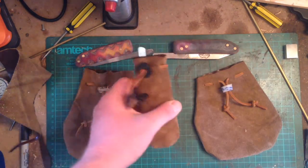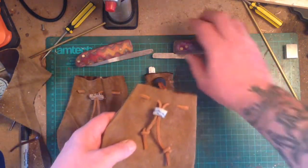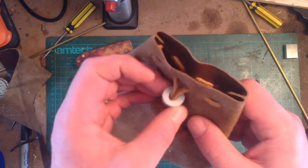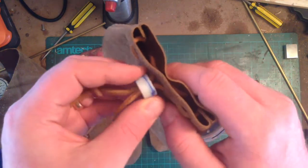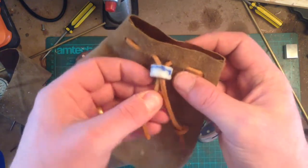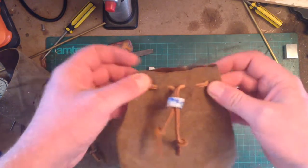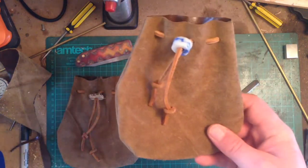Easy bushcraft pouches. You can use them for tinder, a knife, a bit of fishing gear — whatever you want to put in there. That one's got a toggle made from HDPE, which is melted down milk bottles. I made a knife handle out of this stuff as well — that was a little off cut I had left over. They're basically just a drawstring bag, great for bushcraft, storing bits, anything you want — or just looking like Lord of the Rings.